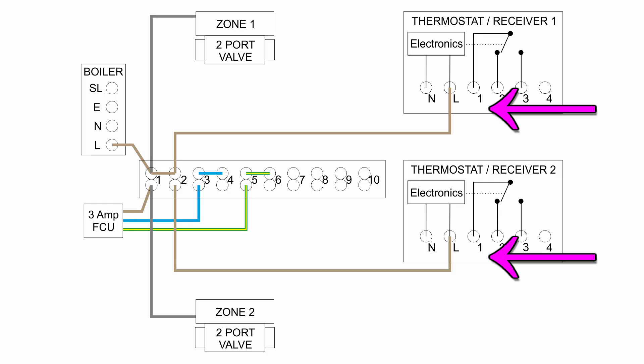The next thing we need to add is in the thermostat receivers — we need to put a small link between line and number 1. This is because this receiver, which is based on the Hive variety and is also commonly used on a standard backplate for many others, has contacts inside that are not connected to any voltage — described as volt-free — so they're just a set of switches with nothing connected to them. As we're using 230V switching here, because our valves run on 230V, we need to put line in to at least one side of the switch. So just a link between L and 1 in both of the thermostat receivers, which means when it switches on it will switch a 230V output.